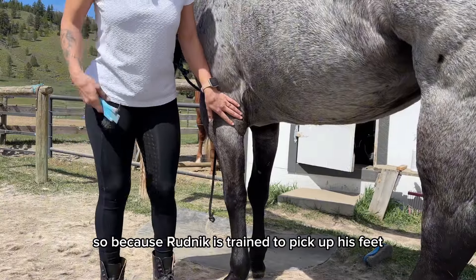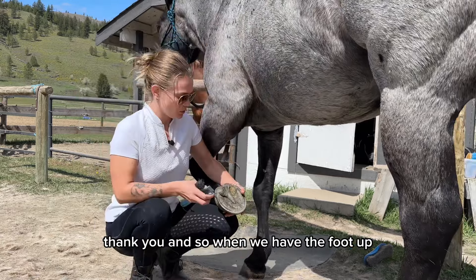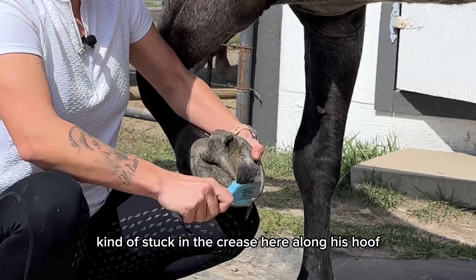Because Rednick is trained to pick up his feet for me, it definitely makes this a lot easier. So we're just going to ask him to pick up his foot. And when we have the foot up, you can see he has a little bit of manure kind of stuck in the crease here along his hoof.